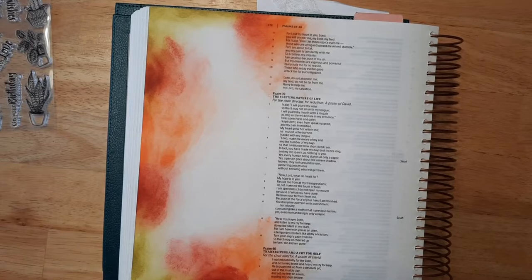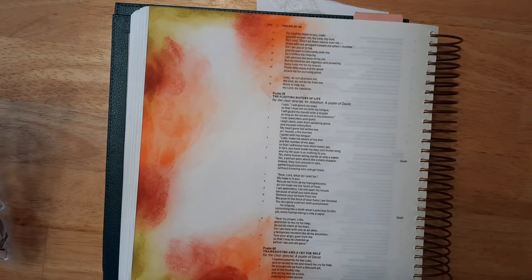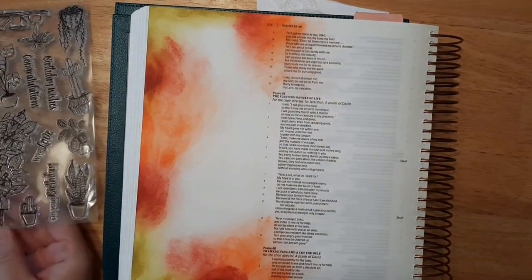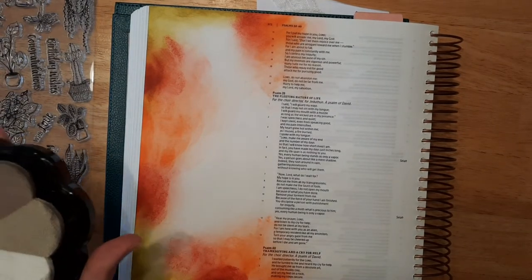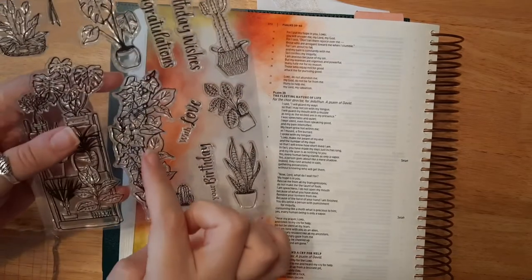Okay, so we have our distress ink down now. I'm going to go ahead and add a couple of really cute stamps to our project. Actually, I'm going to write down our verse first, just making sure where my placement of the stamp would be — sometimes the stamp will smear unless you let it dry. I think I'm going to use this big tall leafy tree stamp here.